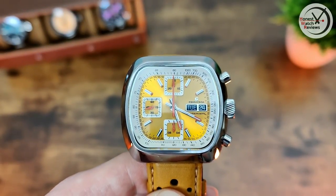Let's quickly show the lume - let's charge it up and give it a proper chance. Pretty good loom with C3, although the indices and hands are all quite slim so they haven't been able to get all that much lume on them. But for the size they are it's pretty good. It obviously doesn't last as long as a diver's watch, but that's not the kind of watch this is - you don't really expect the lume to last all that long.